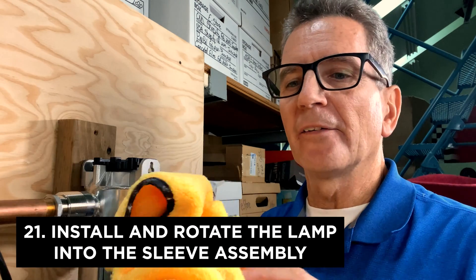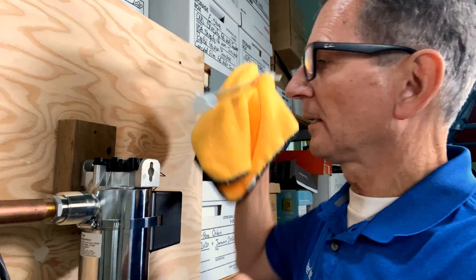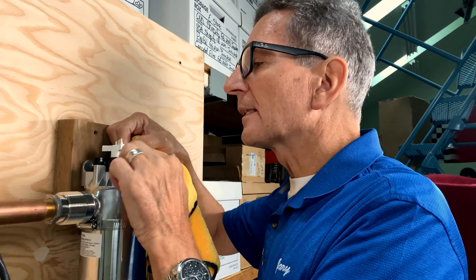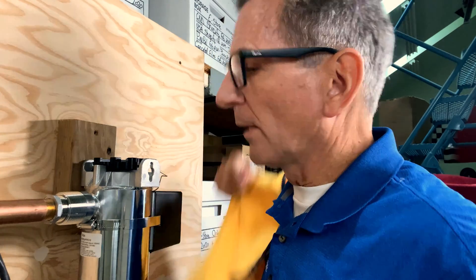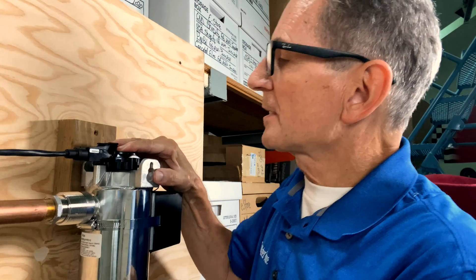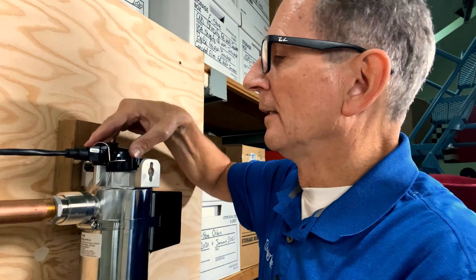When replacing the lamp, note that one end has a couple of pins and the other doesn't — the end with the pins goes up. Handle it with a cloth; you can touch the ceramic ends but not the glass sides. Slide it down. Looking at the end, you'll see one of the three tabs is thicker than the others — position that up, as there's one slot at the top that's wider than the others. Slide it in and turn it clockwise. Grab the connector — there's a pin that goes into a corresponding hole to line up with the lamp pins. Wiggle it, slide it down, and click the wire form in, compressing it slightly on the sides to fit.